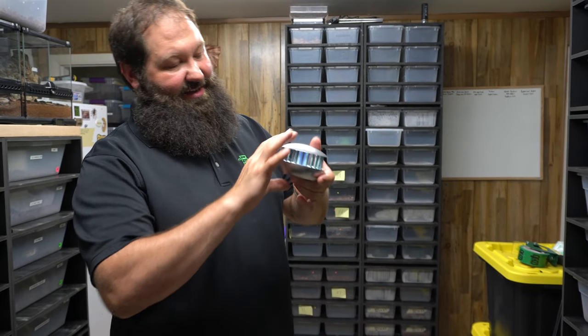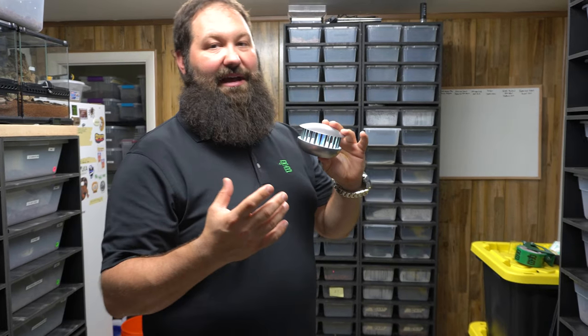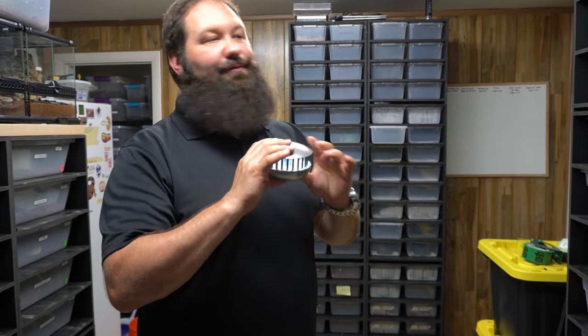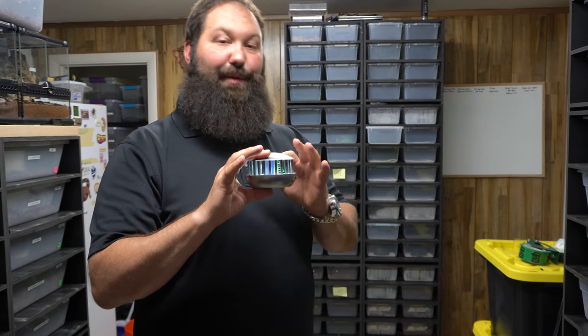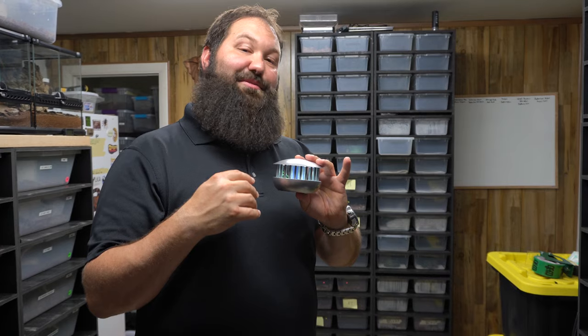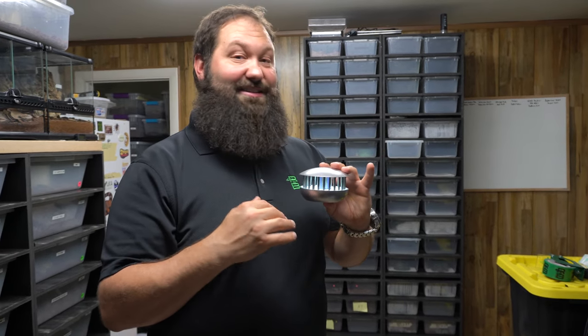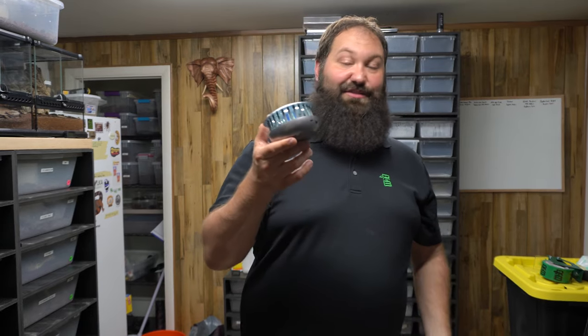We just want to share a little tip: we found these little bug zappers online. A lot of times when you're doing bedding things you'll end up getting fruit flies or tiny gnats, and this helps a lot. We have one in our snake room and when we shut the lights off it catches a whole bunch of stuff. It's not the prettiest part of keeping snakes, but it definitely happens and this really helps us out.